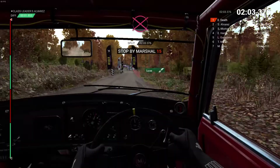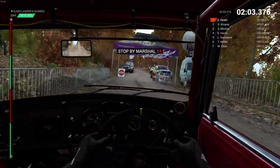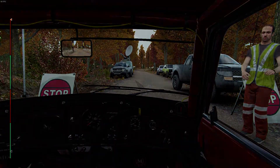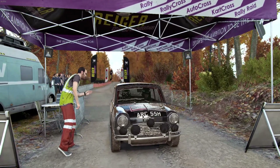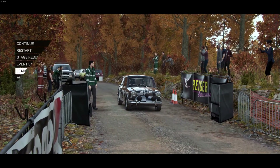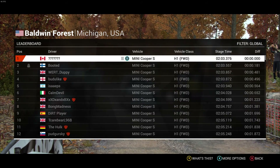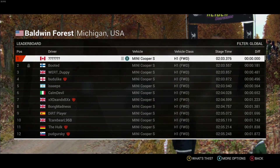Whoa, whoa, whoa, slow down for the partial. Hey, that went really well. Great stage, good work. Thank you.